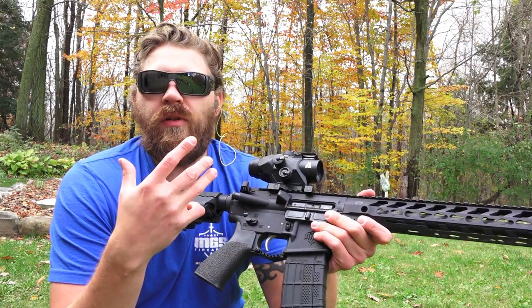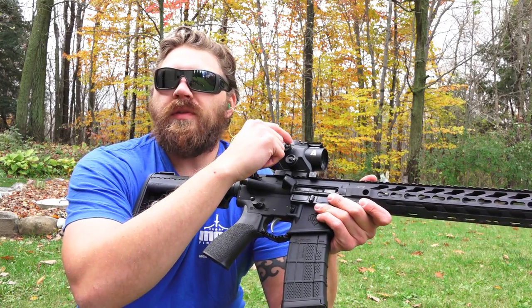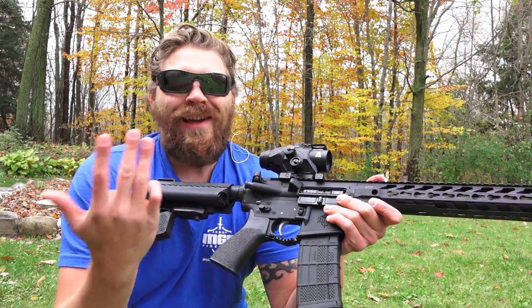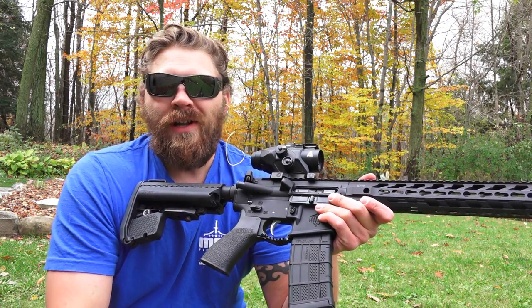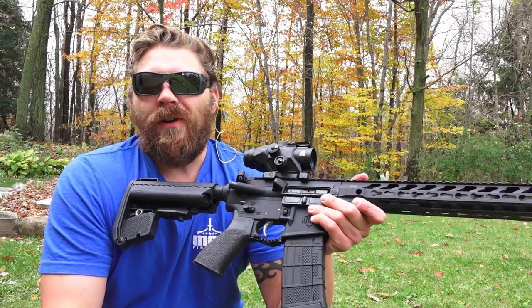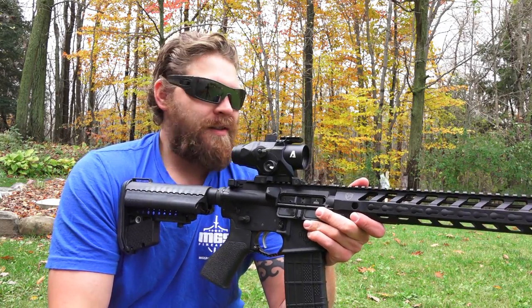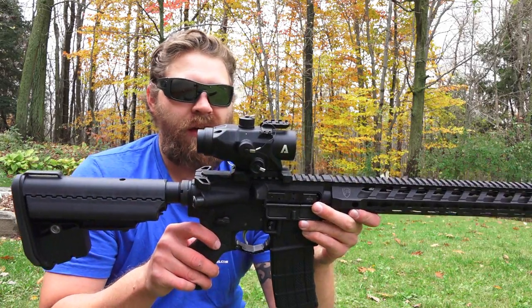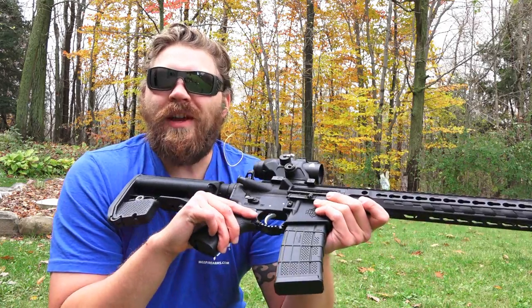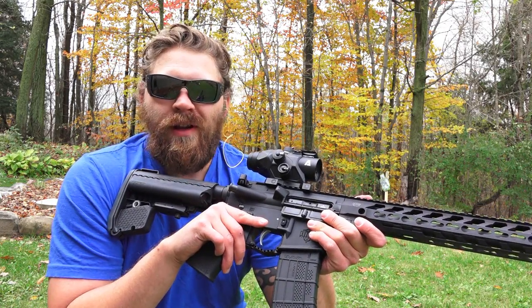The only thing I had a little trouble with is when your hands are cold, the turrets were a little hard to grab onto. But that's a pretty minimal thing — once you get this thing zeroed you're going to be using that ballistic reticle for any other adjustments. Overall it seems like a top-notch quality product, and I'm simply impressed by it.